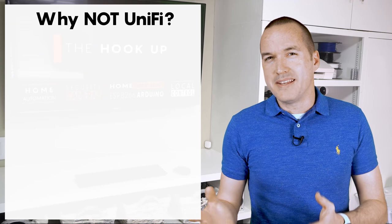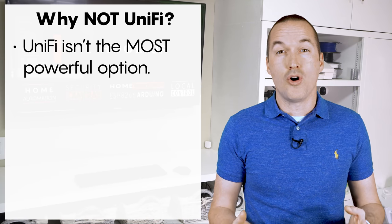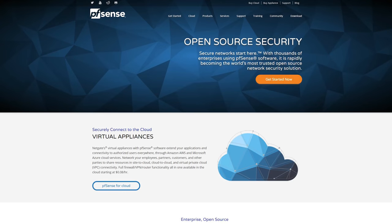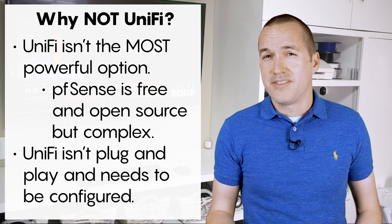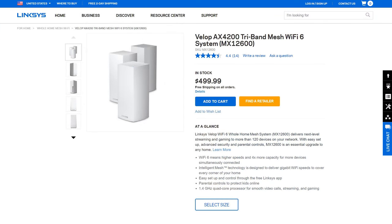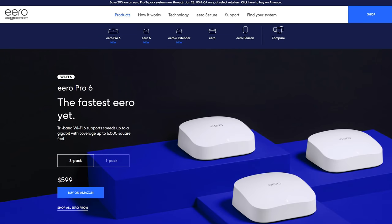UniFi certainly isn't going to be for everybody, and just like their pricing they definitely have a sweet spot. UniFi is great, but it isn't the most powerful or customizable home network possible. If you're a networking professional or a home lab tinkerer with a lot of networking knowledge and experience, you're probably better off piecing together your own solution using PFSense as your firewall and router. Conversely, if you don't want to mess with any settings and you just want your router to work right out of the box, then you should probably just opt for one of the many mesh WiFi systems on the market. Linksys Velop is the one that my network contractor friends recommend the most, but I've also had pretty good luck with the Nest and Aero solutions that I've deployed for both my friends and family.